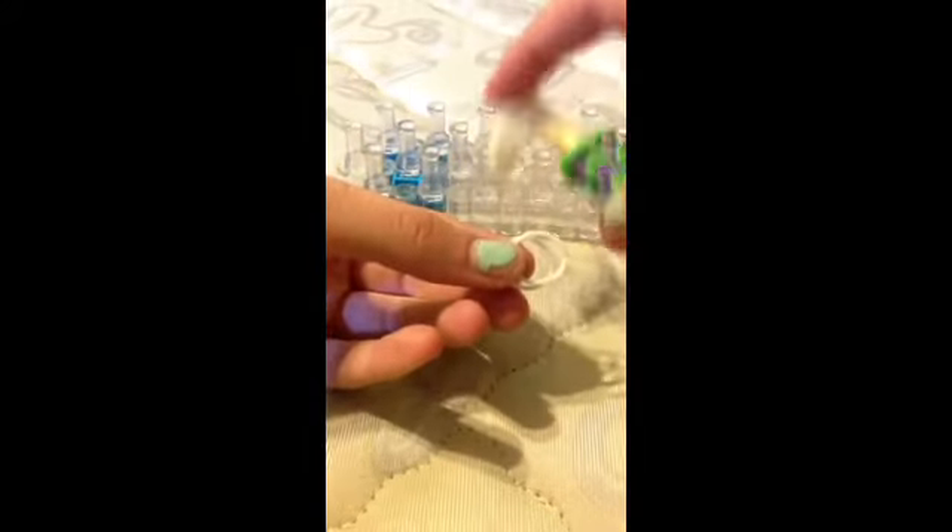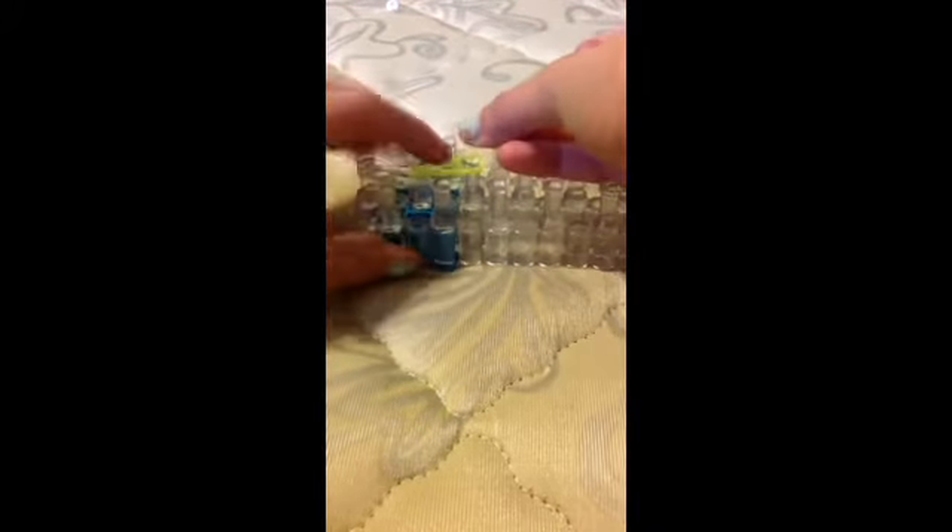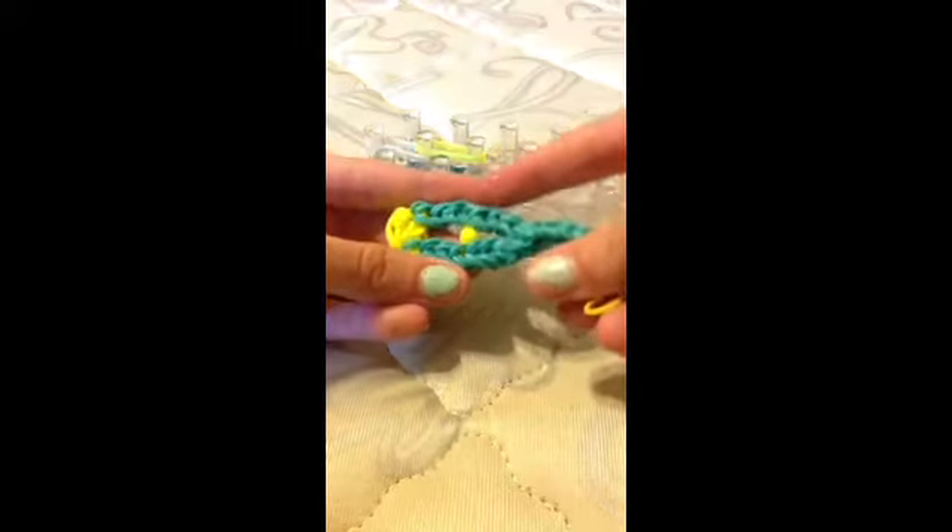Now we're going to make the crutch — I mean the actual crutch part — so let me open up another bag of bands. You're going to take two of that same color that you used, and you're going to set them right there. Take two rubber bands — the color you want for the actual crutch part.